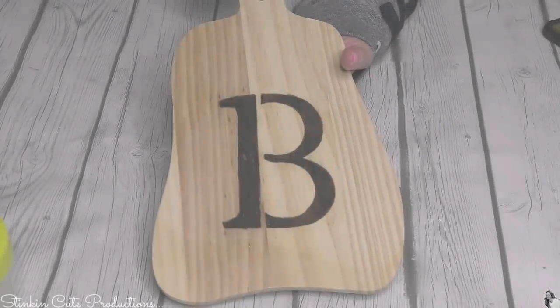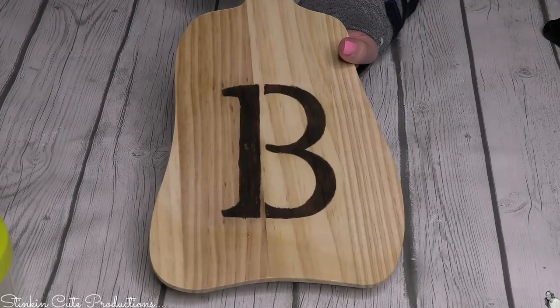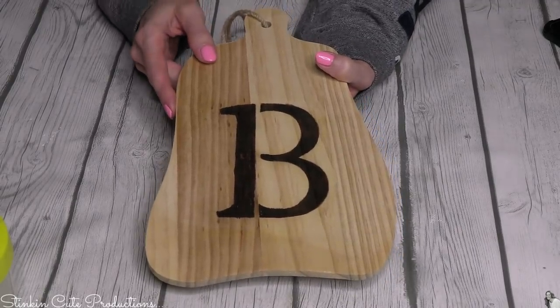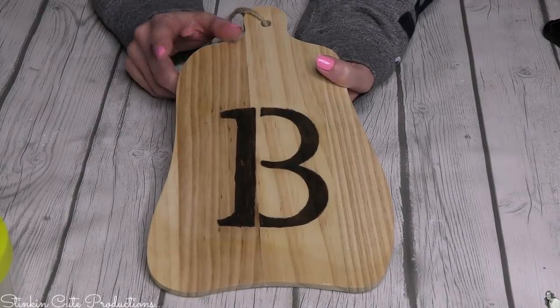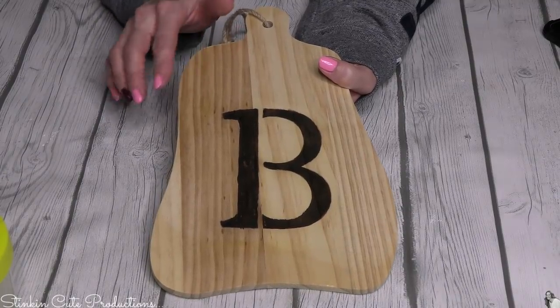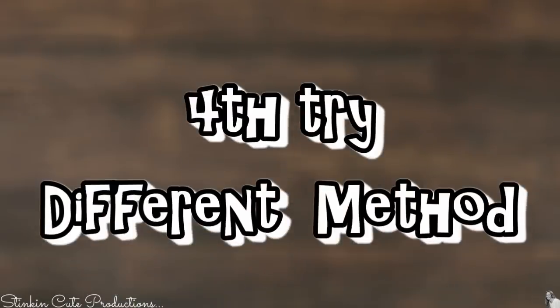Third time was a charm — I am super happy with the outcome! I think with a bit more detailing, maybe adding some scrolling, then topping it off with some varnish, it would make for an amazing budget-friendly gift to give this holiday season.